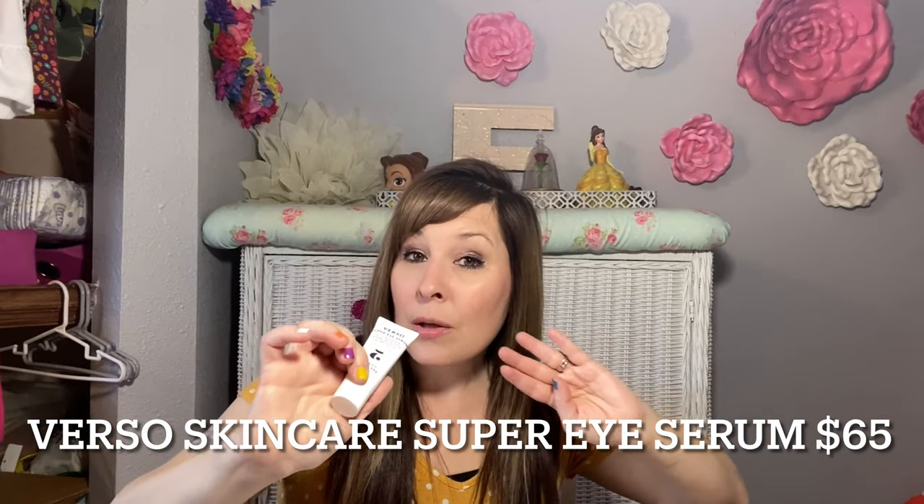I didn't pick this one out, but it's 'Suns Out' pot — gold foil lip masks. I've never tried this before, so I'll leave a picture to show what it looks like on. Those are $16. They also included a Super Eye Serum with Retinol 8 — that one alone is $65, which pretty much covers my whole box total. That's the cool thing about FabFitFun — I've had one product that was over $100, and you get multiple products in the box.